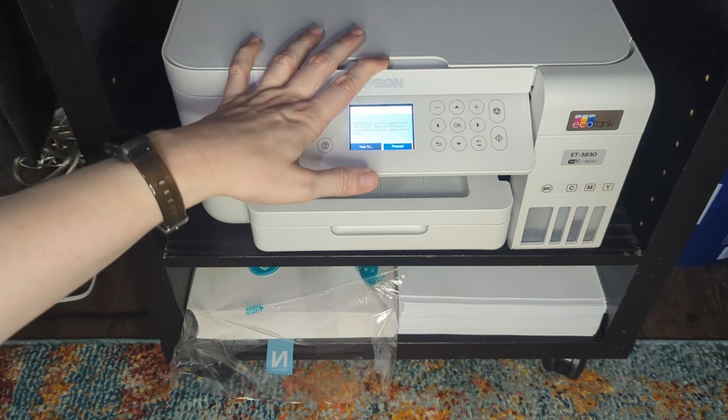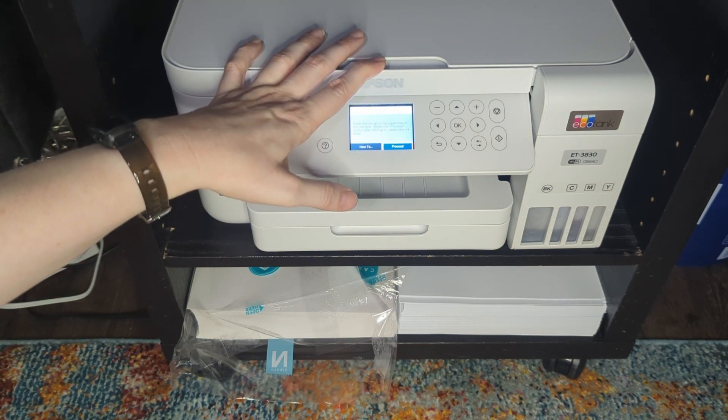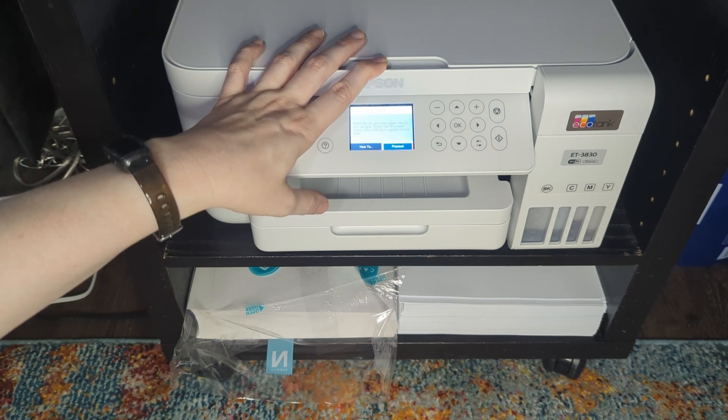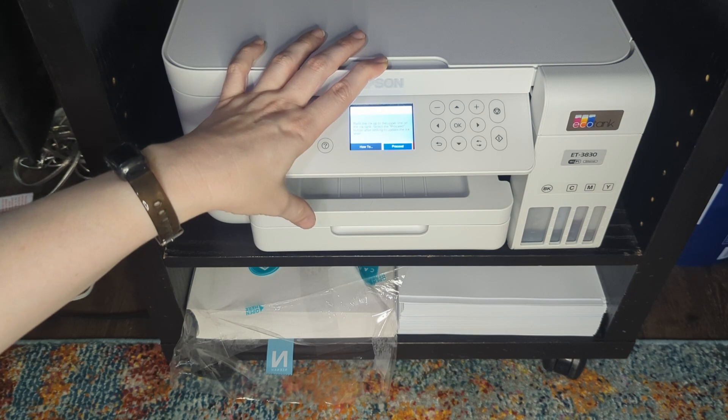It's not hard at all. I know some people are intimidated by the printing process — how do you print front and back? This machine does print automatically front and back, but I don't use that feature. I do it manually, and that is what I'm going to show you today.